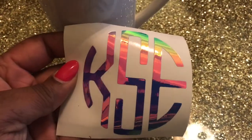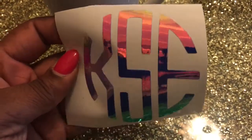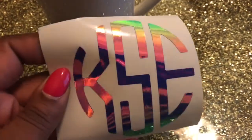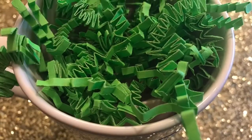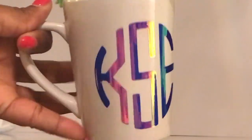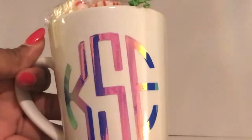To personalize the mug, I'm using these holographic monograms that I cut out. My daughter is into anything holographic, so when I saw this I knew her friends would love it. I added some green paper shred — this gives it a good look and fills in the mug a little more. Here is the mug with the monogram — y'all, isn't that gorgeous? I think I'm gonna have to make me one of these!